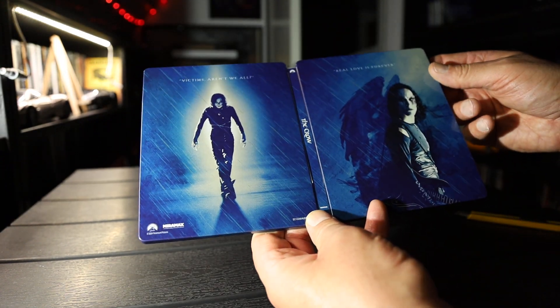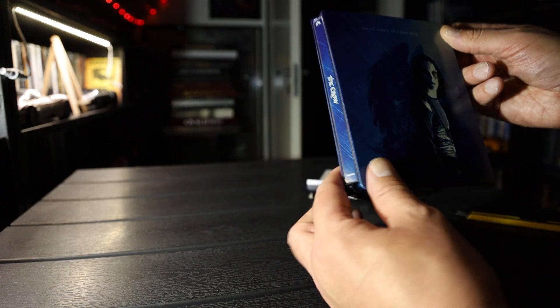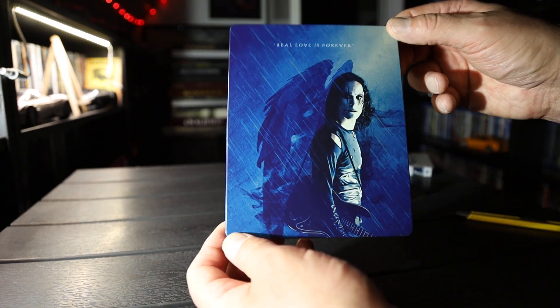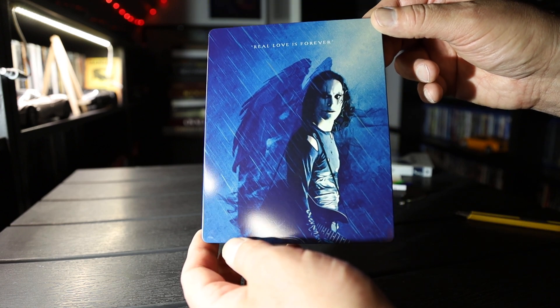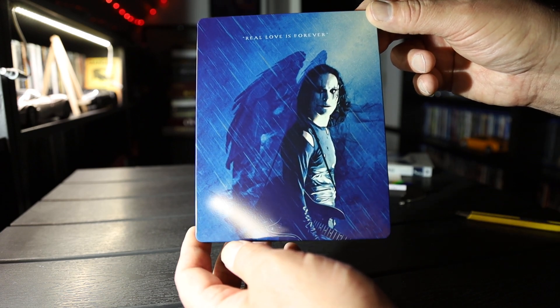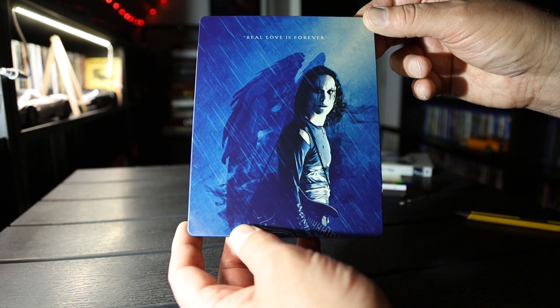The whole thing — yes, there is The Crow on 4K Steelbook. If you're into collecting Steelbooks, 4Ks, Blu-Ray, please subscribe and like the video. I'll see you in the next one. Bye-bye.